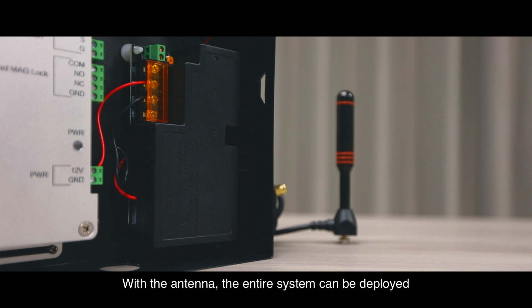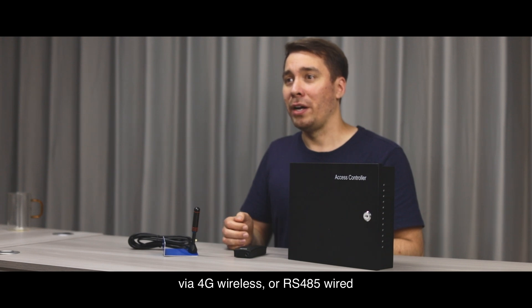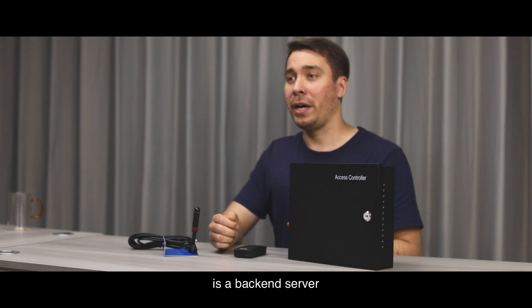With the antenna, the entire system can be deployed via 4G wireless or RS485 wired, and all data transmission is encrypted. One key part, not shown here but included in the system, is a back-end server.